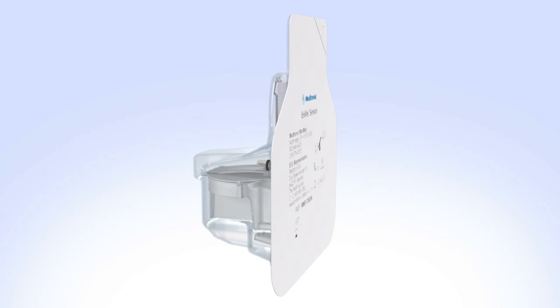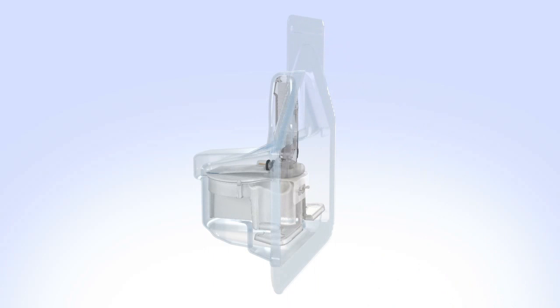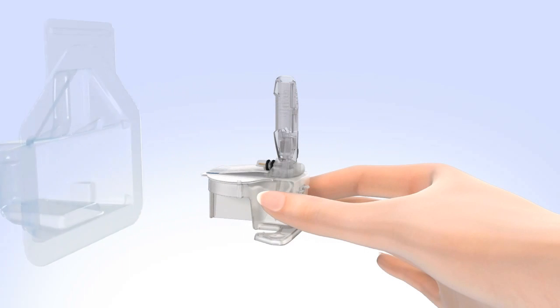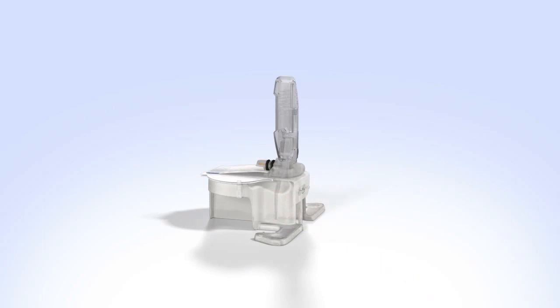Open the N-Lite glucose sensor package. Remove the sensor from the package by holding the plastic pedestal. Do not hold it by the sensor or needle housing as this could damage the sensor. Place the sensor with pedestal on a clean, flat surface, such as a table.